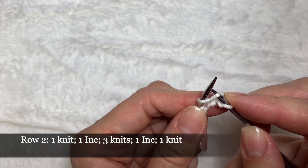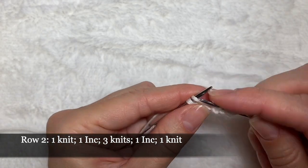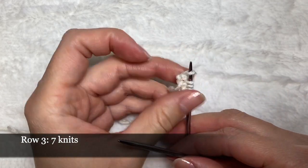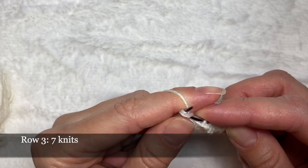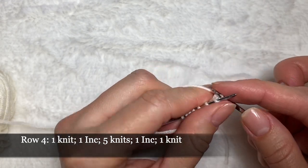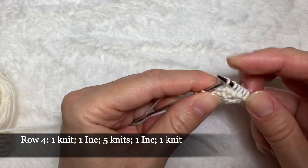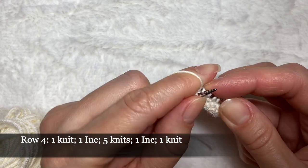I'm going to be taking the yarn from the previous row to make an increase. Before the last loop, I'm just going to take the yarn from the previous row and knit it as well. In row number three I'm just going to knit all seven loops that I have. In row number four I'm going to be making increases as well in the same way — knit one loop, take yarn from the previous row and make a loop, then take yarn from the previous row before the last loop and make another loop, then finish the row.